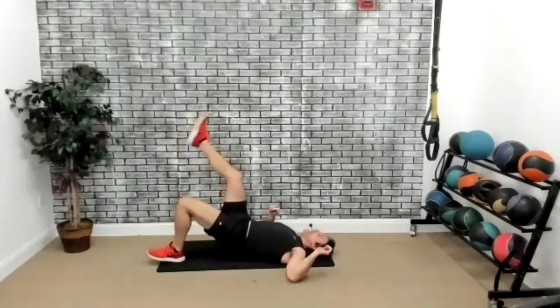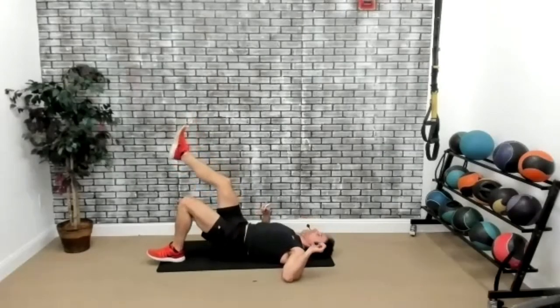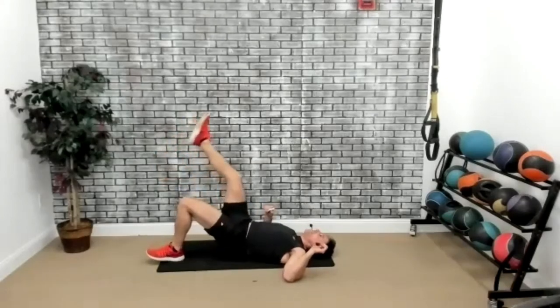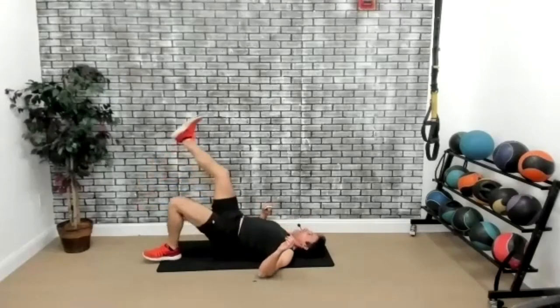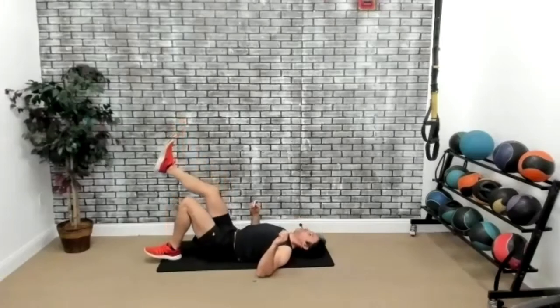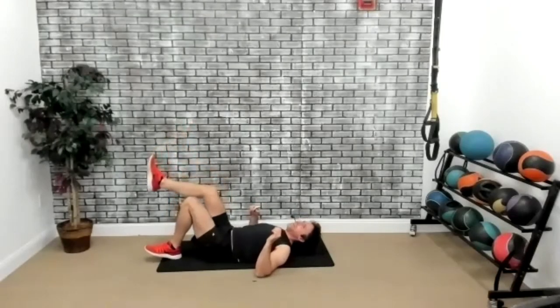Let's go. Bring it up. Once again, bring it down nice and easy on your way down — get the negative effect. Bring it as high as you can, get that glute. Gravity has no power against us today. We've got three seconds. Two, one, and time. Perfect.